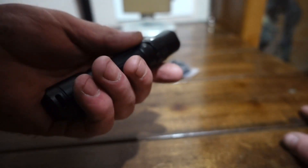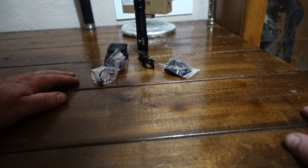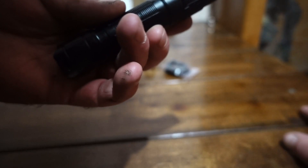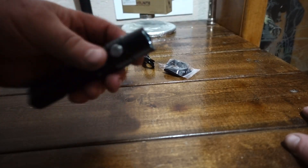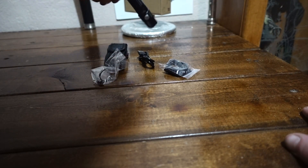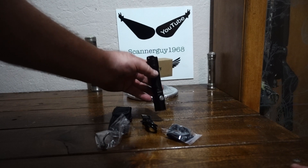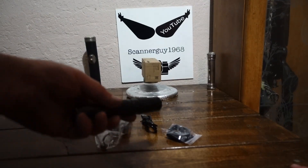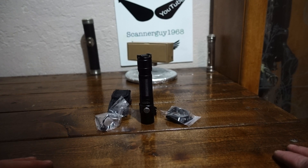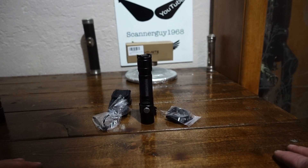Check that link down below for this light. You're going to be very impressed with it. As far as I've seen, this is the farthest throwing 1-inch tube diameter flashlight I even know of. That SFT-40 emitter is probably what's doing it, and this thing is driven hard. It takes the place of a thrower and a pocket light. I'll probably have this one forever, just like the old TN12. Go ahead and check that link out down below. You'll be very impressed. Until next time.